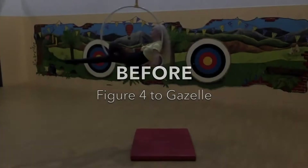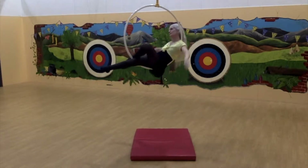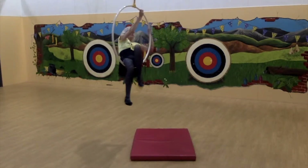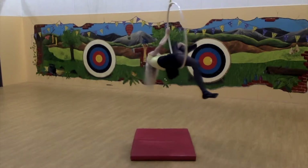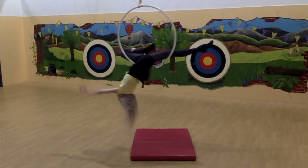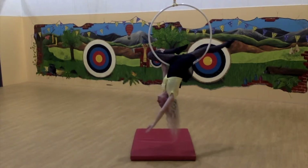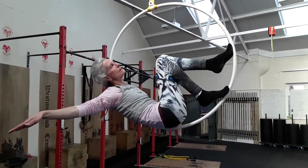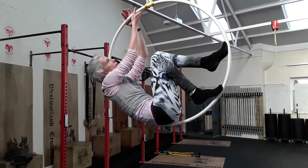The problem with the transition into gazelle is that there are many independent adjustments that are not coordinated as a whole, and the flow of energy through the body is disrupted — legs move, then back moves, then leg moves.